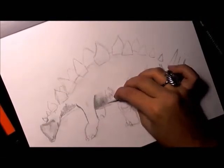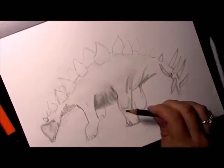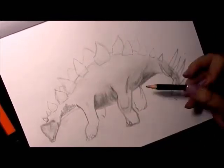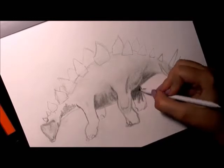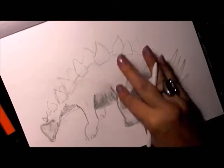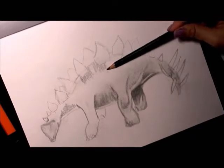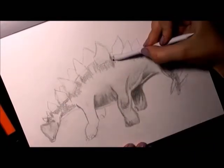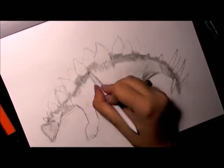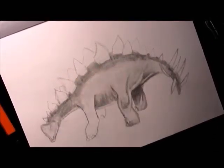Here I am shading. I'm just using a regular blending stump and my finger. I know a lot of people will say don't use your finger for smudging or blending, but if it works for you and you're just doing a quick sketch like I am here, I don't see any harm in it. I wouldn't do it on something you were going to give somebody because it might leave oils from your skin on it. But something like this in your sketchbook, if you're doing it fast and that's what you're comfortable with, I don't see any problem. Just do what works for you.